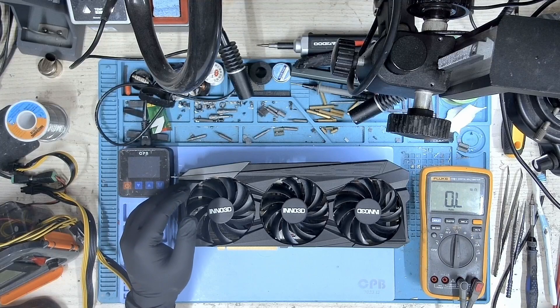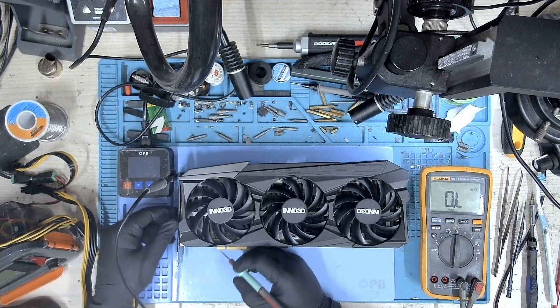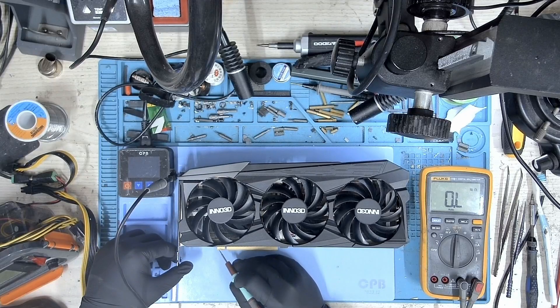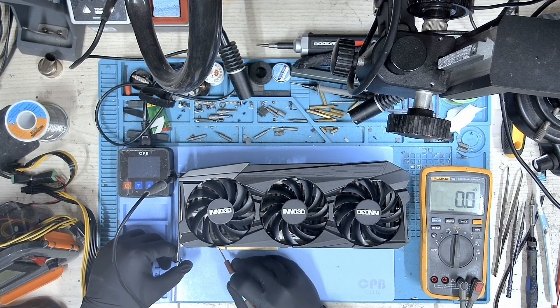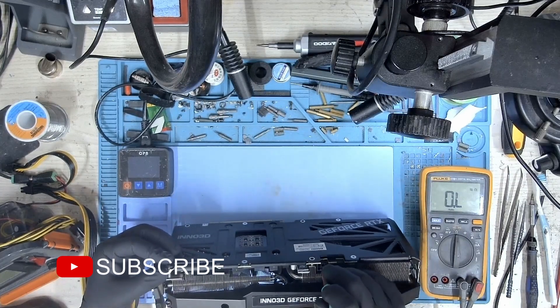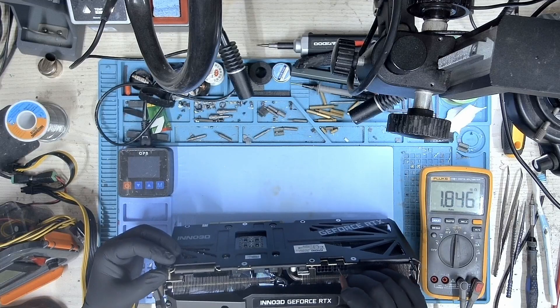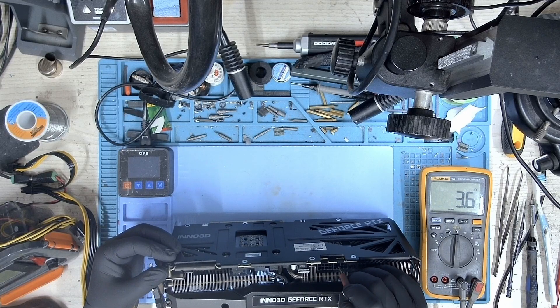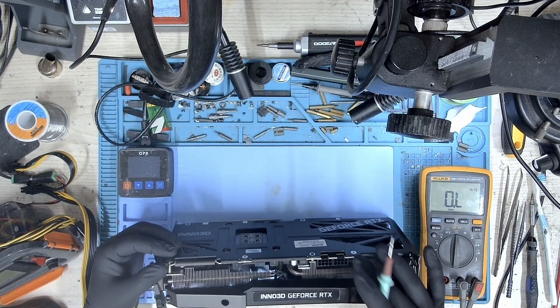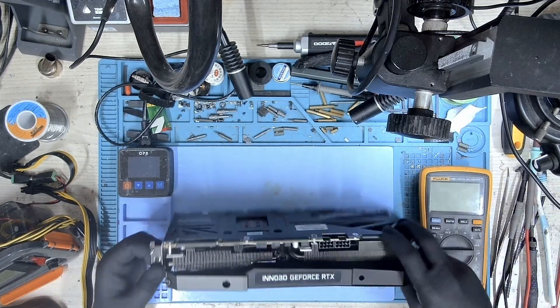Let's measure the resistance on the main voltage rails with the multimeter. Starting with the 12 volt PCIe — no short. 3.3 volt PCIe — no short. First 12 volt 8-pin — no short again. Second 12 volt 8-pin: resistance is 3.6 ohms, so we have a short on this rail.